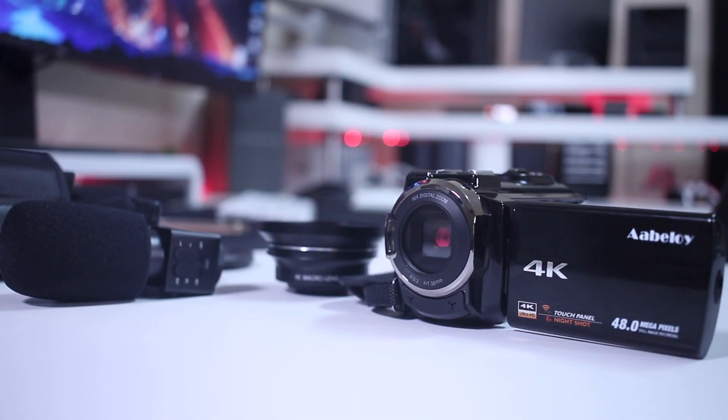Hey guys, here we are back with another video. I hope you are all okay on that side of the screen. Today we're going to take a look at this budget 4K camera and show you in just a few moments all the tests that I made with it.